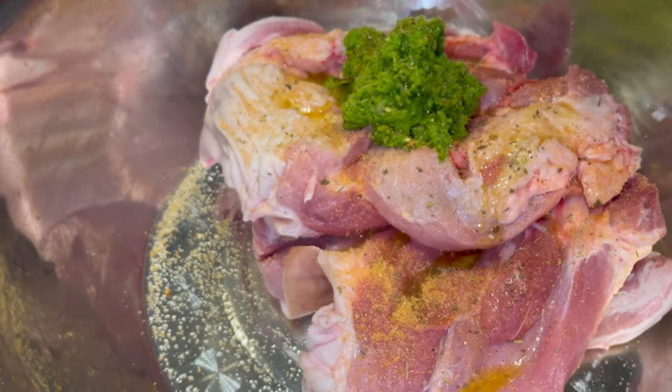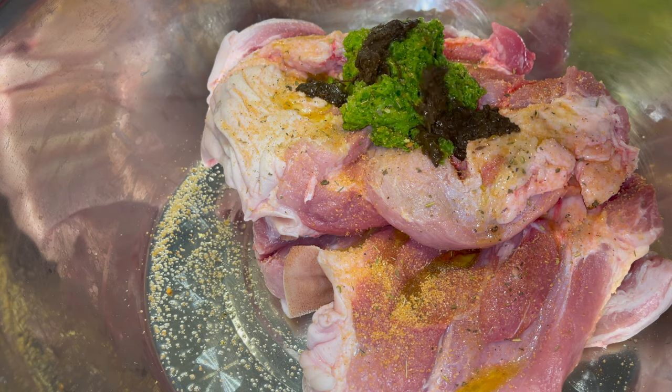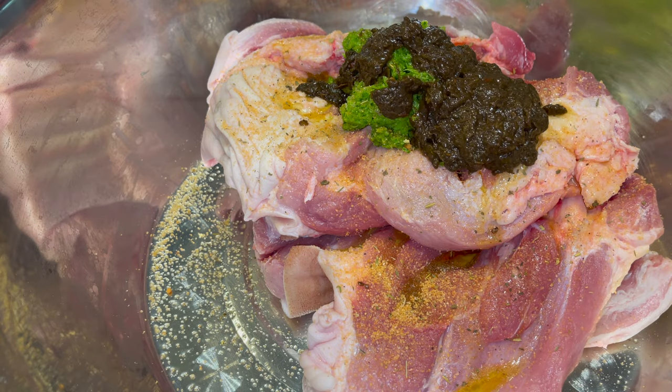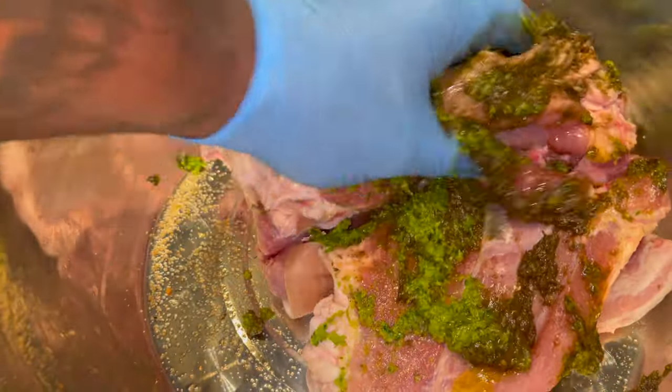Also add some Walker's Wood jerk seasoning — and as the jar says, it is hot and spicy, so make sure you don't add too much if you can't handle the heat. Go ahead and massage that in.